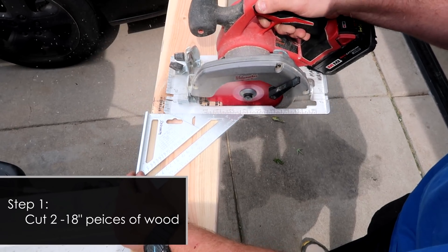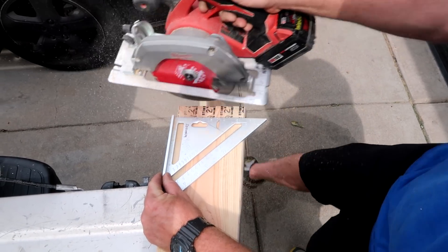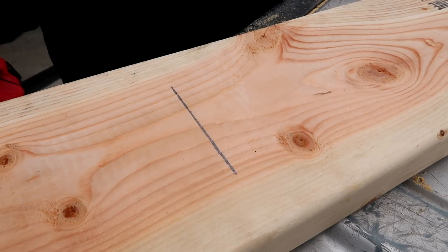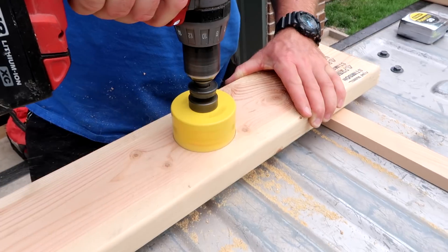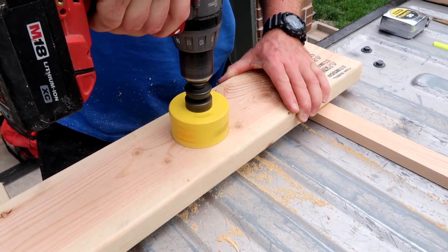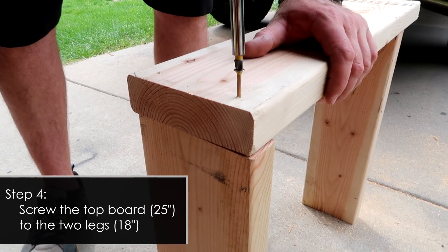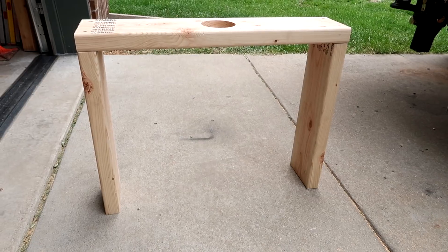The first thing we're going to do is cut your wood into two 18-inch pieces, then cut another piece at 25 inches and mark the center. Now begin cutting a hole right in the center of the 25-inch piece of wood — this can be any size, it just needs to be able to fit your camera lens through it. Now you will attach the legs, which are the 18-inch pieces, to the top, which is the 25-inch piece.